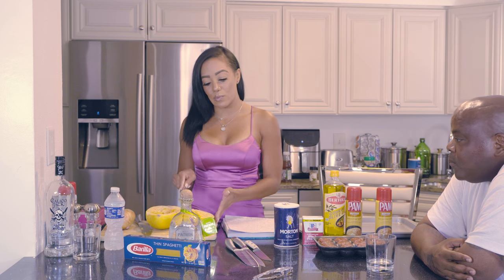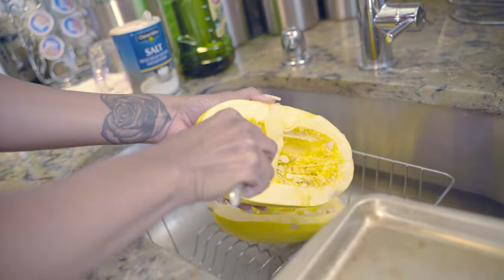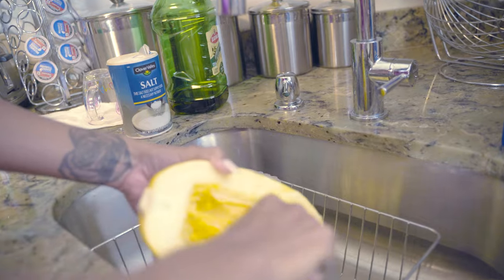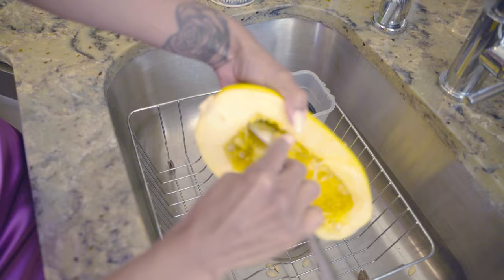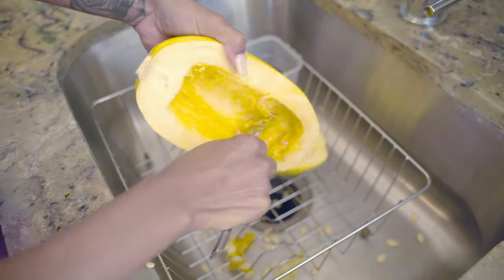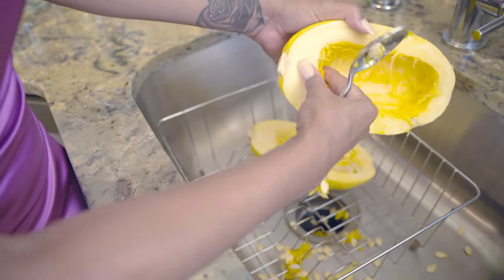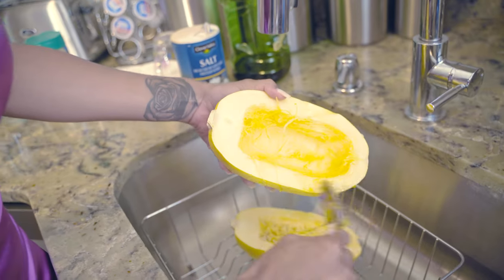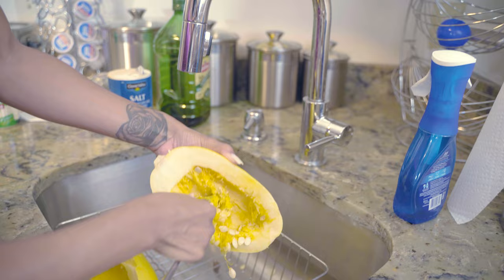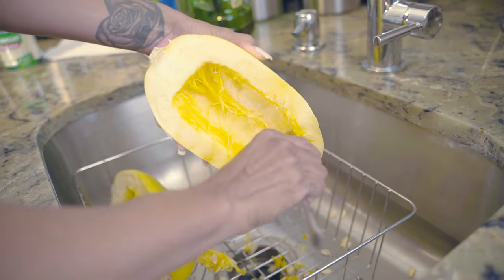Now we're going to take the riblets and the seeds out of it, because you don't want those in there when you're eating it. So we're going to scoop out the seeds and the riblets. This is so important — just get all that stuff out of your food. You can use a spoon or whatever utensil you have; it really doesn't matter. You can kind of use your hands to take it out too. That one's perfect — our oven's ready to go.